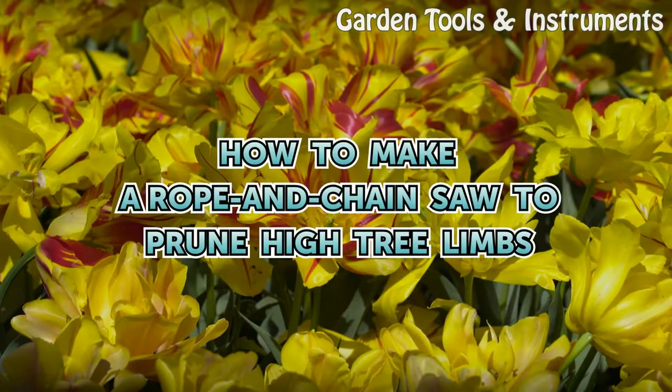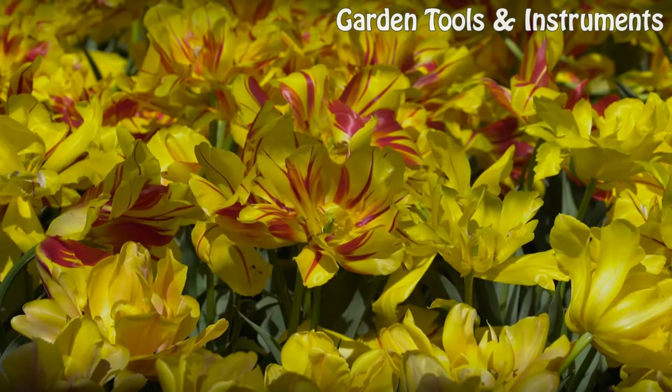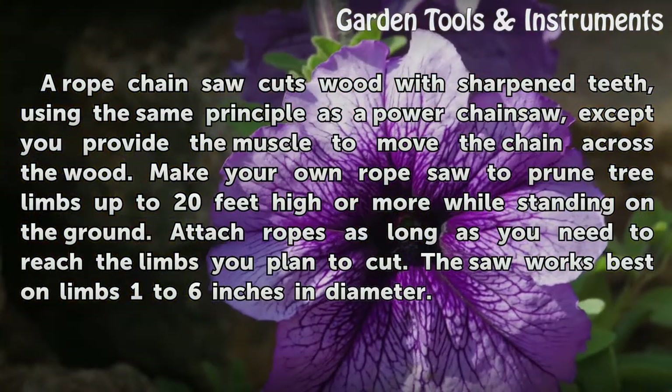A rope chainsaw cuts wood with sharpened teeth, using the same principle as a power chainsaw, except you provide the muscle to move the chain across the wood. Make your own rope saw to prune limbs up to 20 feet high or more while standing on the ground.